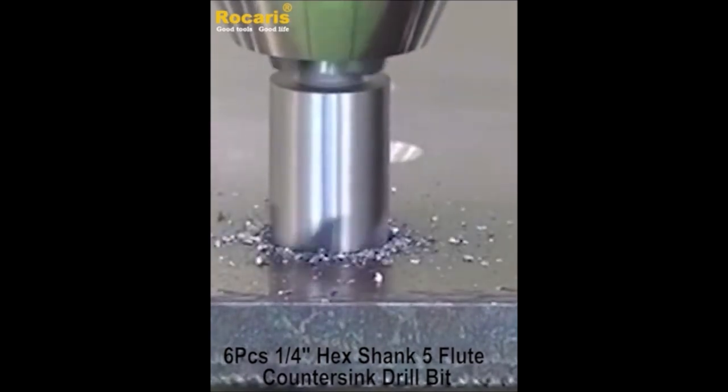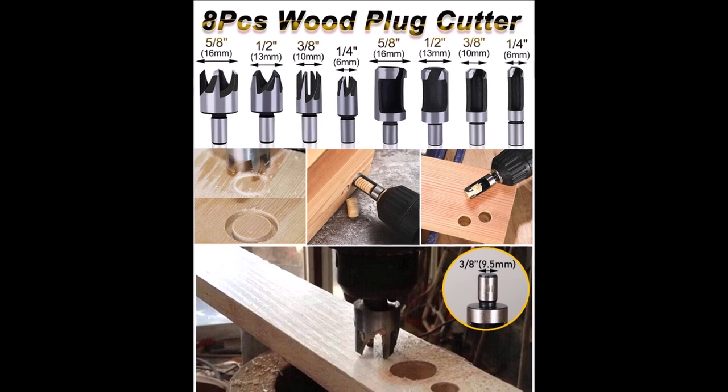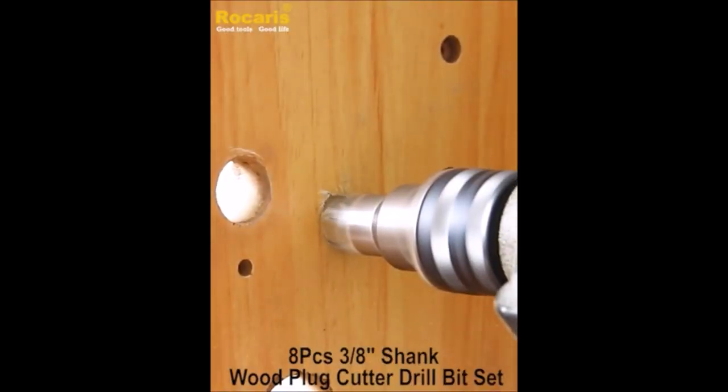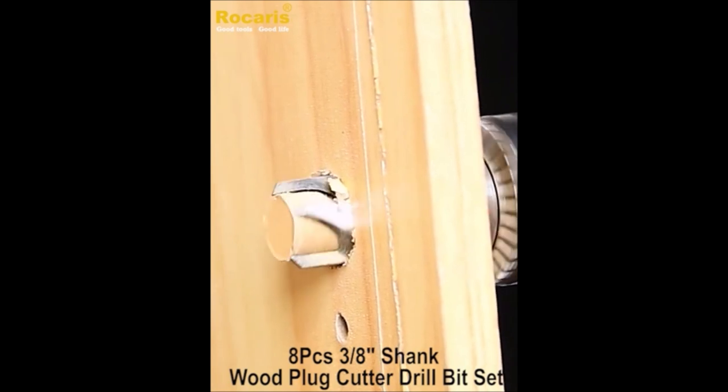For example, the countersink bits have large chip flutes and five-edge chamfers to drain sawdust quickly, the step drill bits have different sizes to suit different materials and thicknesses, and the wood plug cutters can create tapered plugs to hide screw holes or imperfections. Whether you are working with sheet metal, wood board, plastic, aluminum alloy, or copper, this set has the right tool for you.